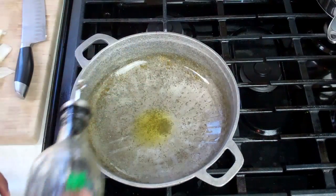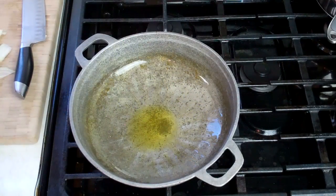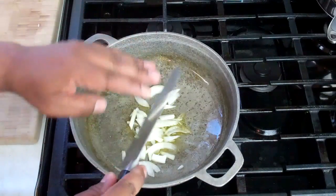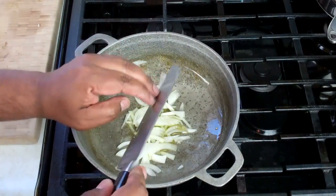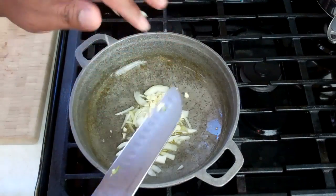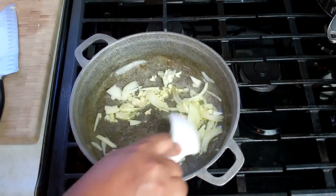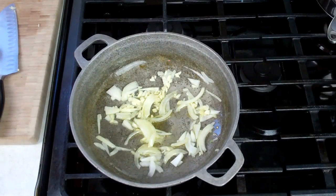Next up, this is the frying part. I've already gone in with a little bit of olive oil at medium-high heat. Now we're going to go in with some sliced onion, as well as some finely chopped garlic. Just let that go, turn the heat down to low, and let that go for about 2 minutes.